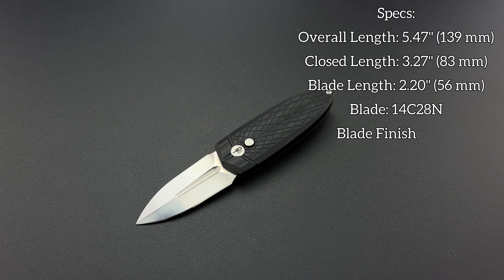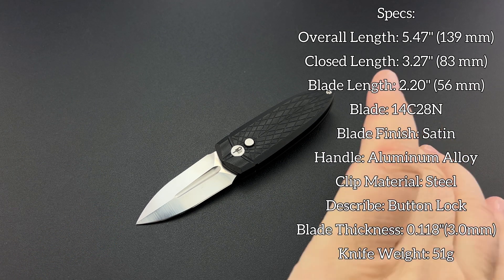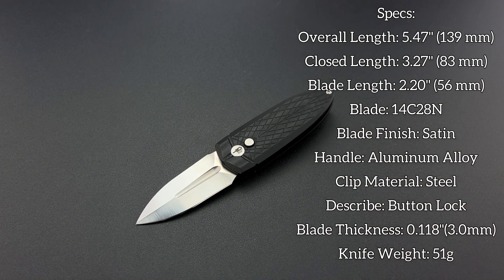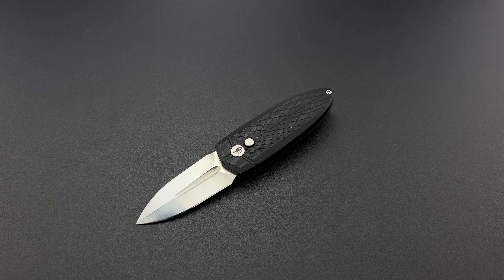Quick specs: you're looking at an overall length of only 5.47 inches — just a hair under five and a half inches. The blade is 2.2 inches — yes, a tiny little two-inch blade. The blade material is 14C28N, which is pretty good at corrosion resistance and pretty good at holding a long-term edge.